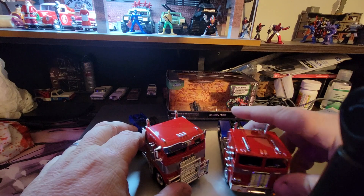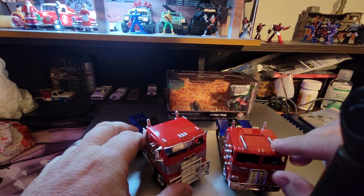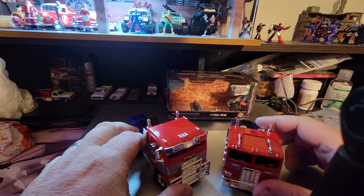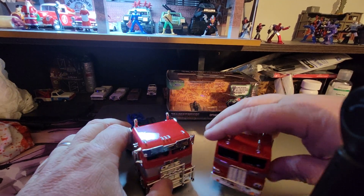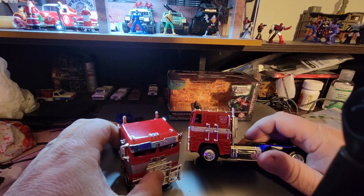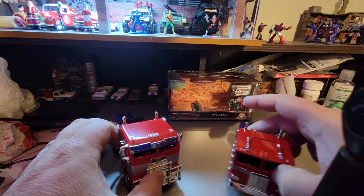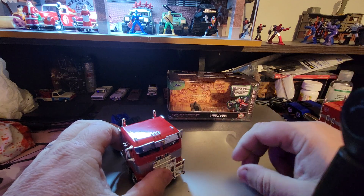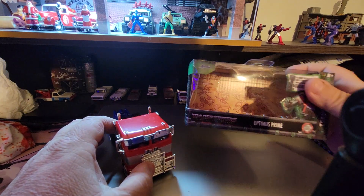If you look at this one, it doesn't have that guard, and this is different right here. So, this one is modeled after the original Optimus Prime, and this one is for the Rise of the Beasts.